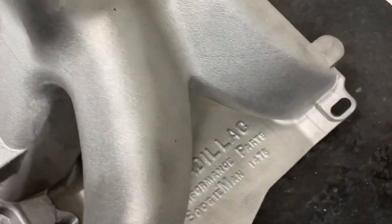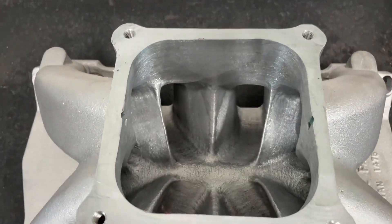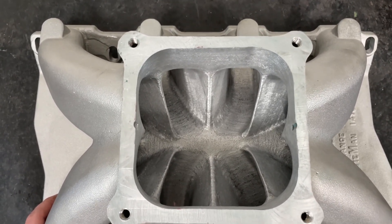It's from Cadillac Performance. I've ported this one, so that's the reason I'm doing a quick video. It's pretty rare — there's not a whole lot of people running Cadillac 500s, and this is for one of my customers who's actually really big into the Cadillac stuff.